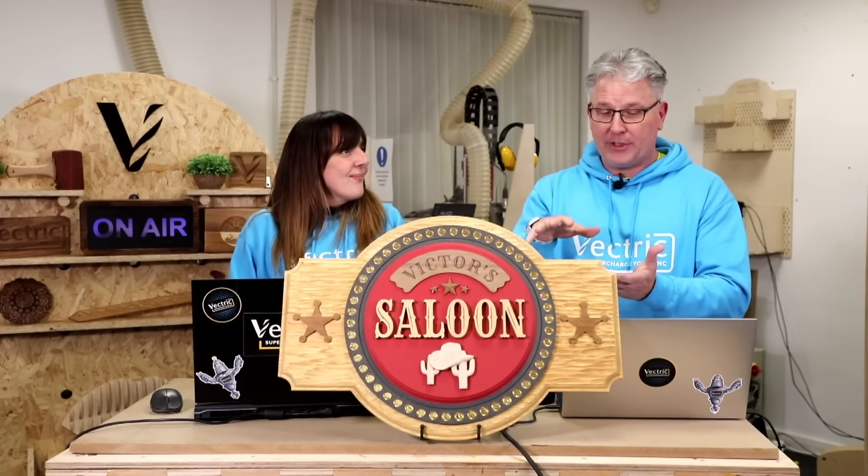If you haven't tried inlays yet, I totally recommend it. There's nothing like that feeling when you see the plug being skimmed away revealing the inlay — it's a magical moment. Sometimes you're not quite sure how it's going to turn out, and then when you do it, it's brilliant. Ryan's inlay kits look great — I've never done an end grain inlay, and his kits would save a lot of material waste.